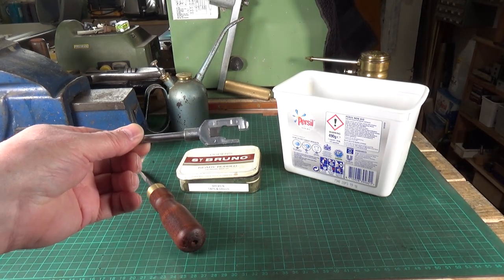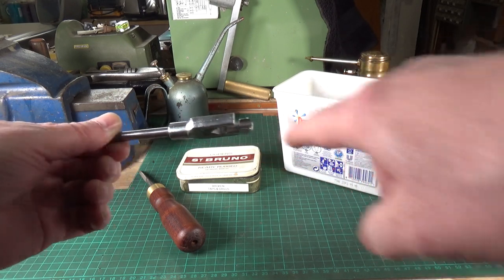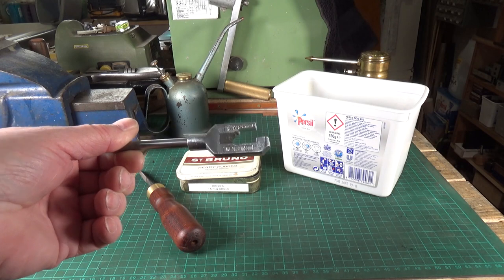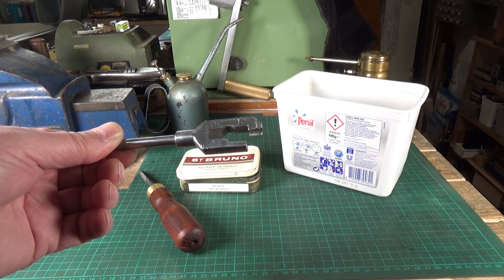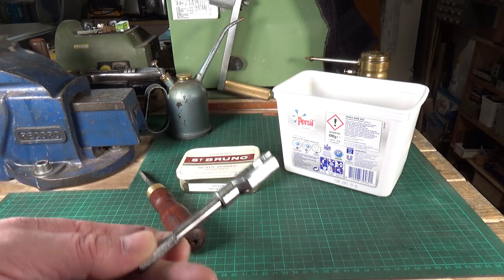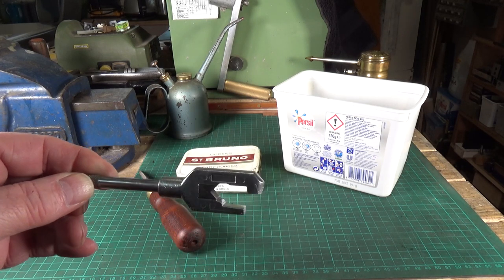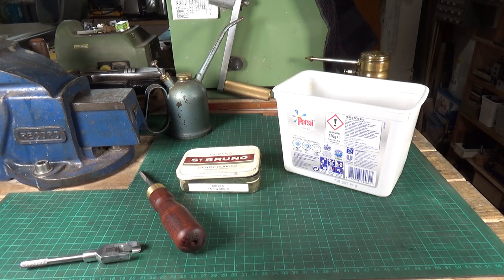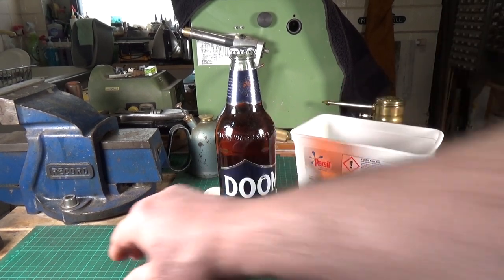This was once an old tap wrench — not a particularly good one — and the thread in the boss at one end completely stripped out. I could have re-tapped it to a larger thread size and made a new threaded bar, but it wasn't a very good tap wrench in the first place. So five minutes on the bandsaw to cut the boss off, cut a slot, clean it up with a file, a little bit of work on the grinder to round the end off, and this becomes a perfectly serviceable bottle opener.